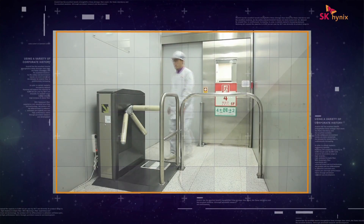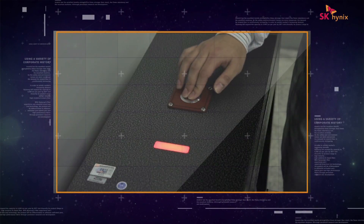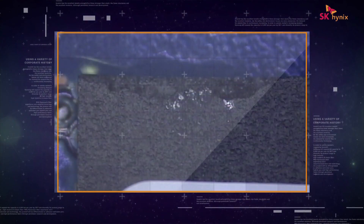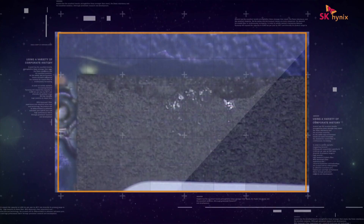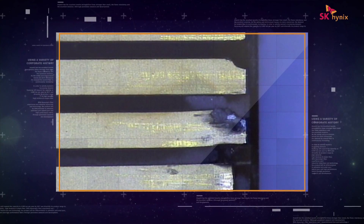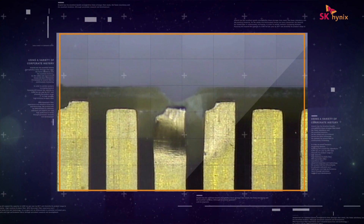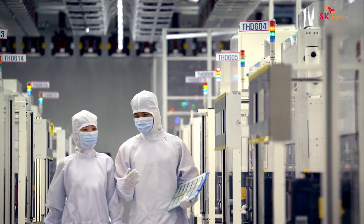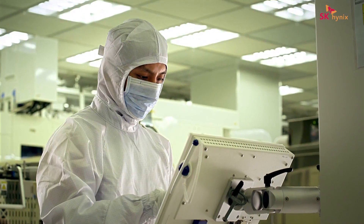The green light means you are wearing the straps correctly, whereas the red light means you are not wearing them correctly. In this module handling guide, we will show you some cases of physically damaged memory modules due to improper handling, and explain how to properly handle them. Please use the information we provide in this video to reduce device failures.